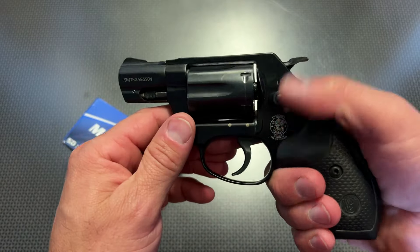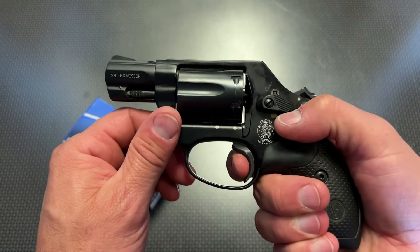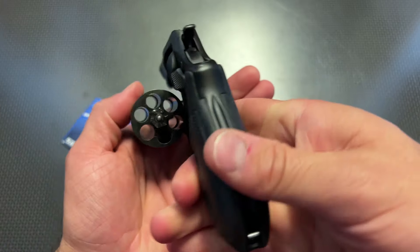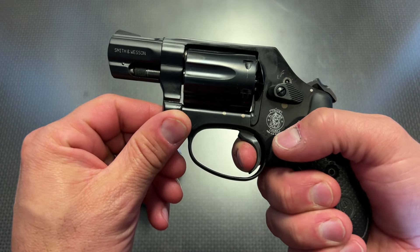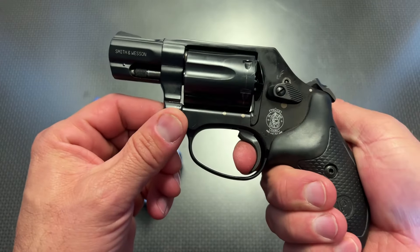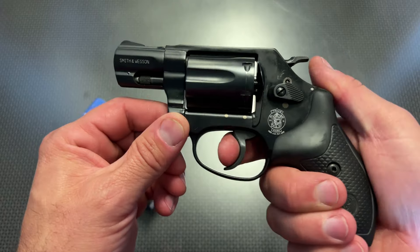This one also has the exposed hammer, so if you did need to take distance shots, you can easily take those shots with this incredibly nice trigger. You cock that hammer back, and Smith's revolvers just have very, very nice triggers — no take up and a clean break.